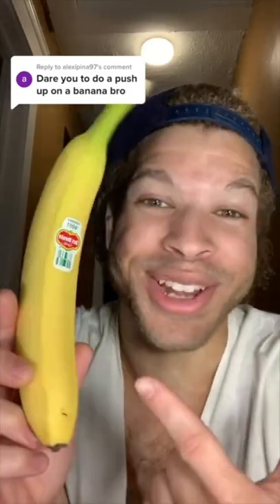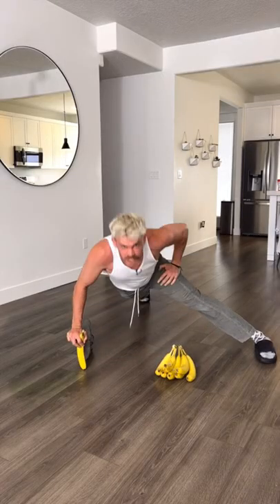It's literally impossible to do a one-arm push-up on a banana. I just did it. Yeah! Does that actually work? Let's find out.